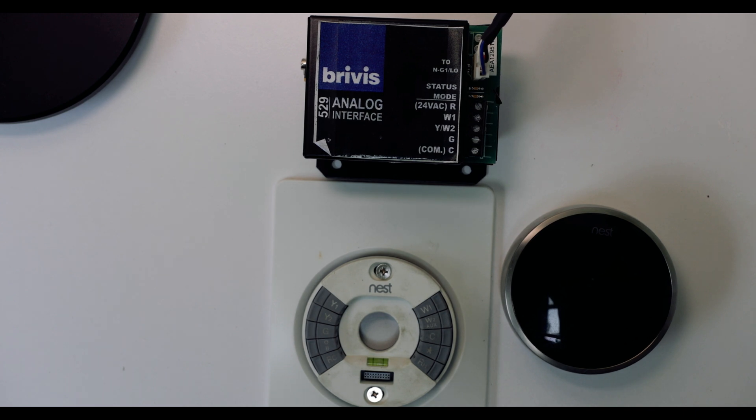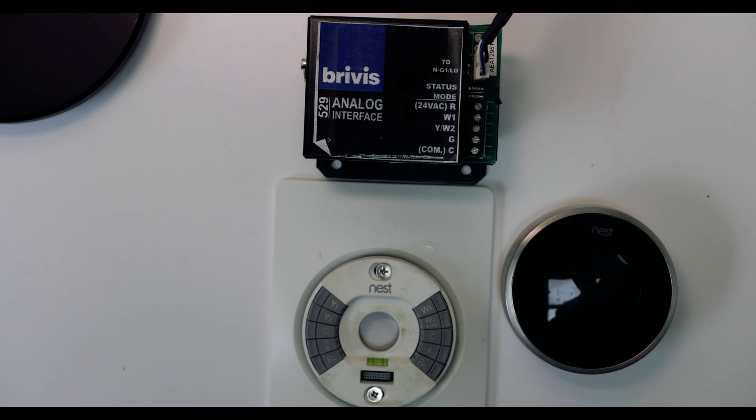The first thing you have to ask yourself is: is your system connected to your heating through an analog or a digital signal? What I'm saying here is that I've got a Brivis system, and it's being controlled by a Brivis controller. That's proprietary technology or proprietary software controlling the thing.